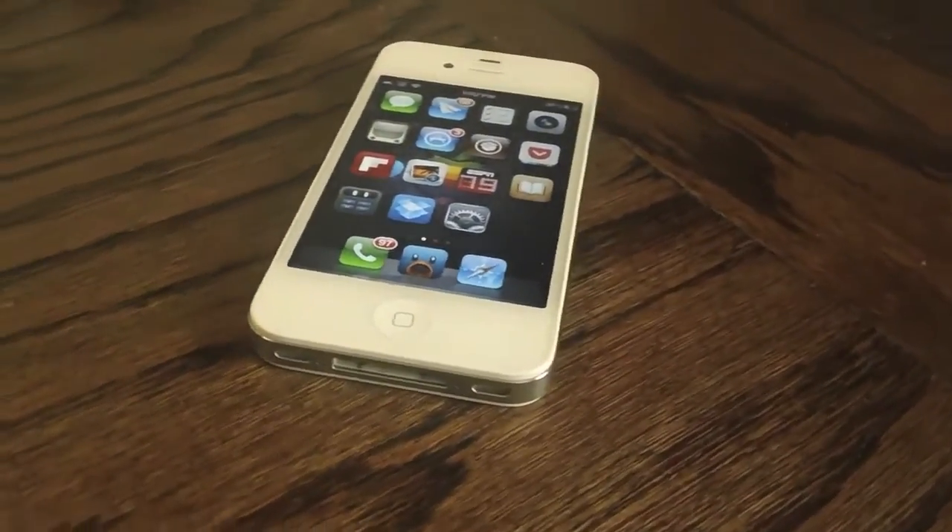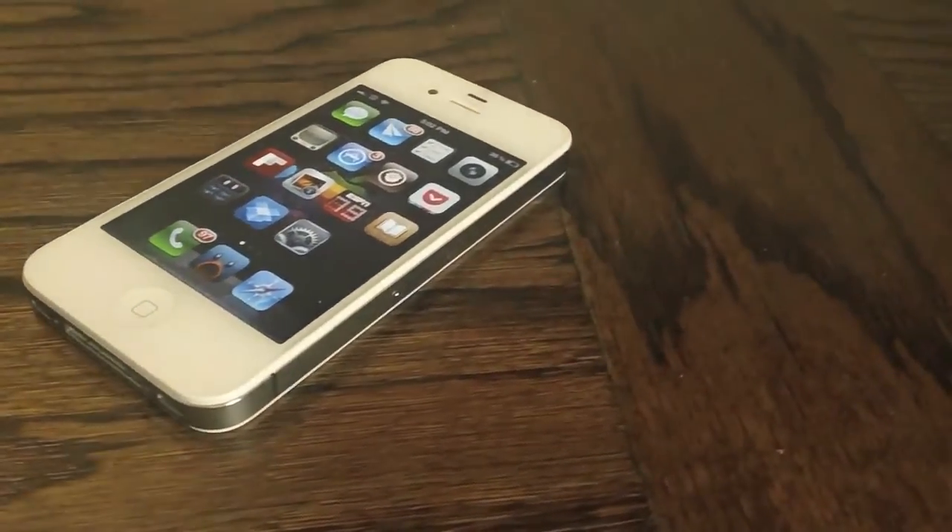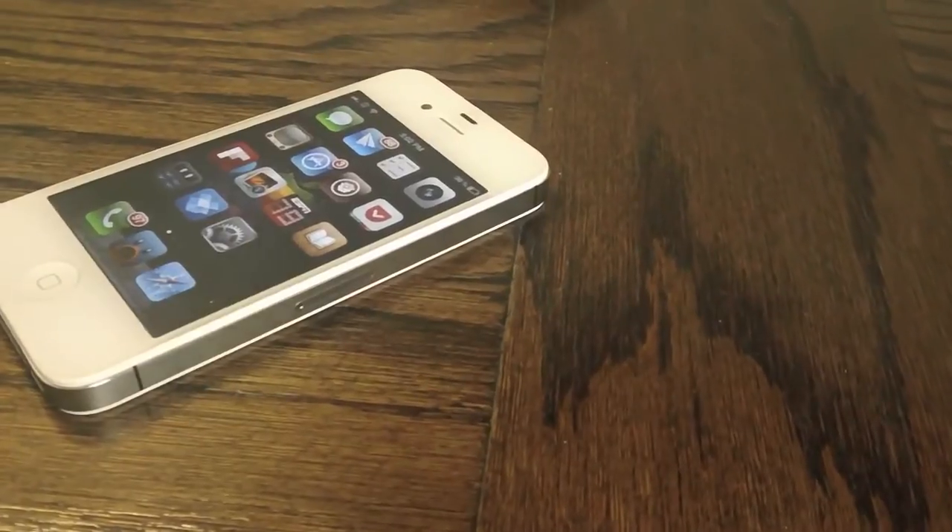Hey guys, what's up? It's Apposex here, and today I'll be showing you guys a new jailbreak tweak called charging background.